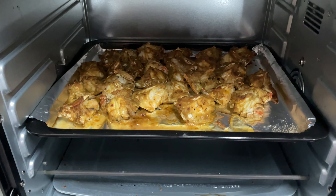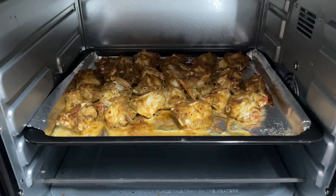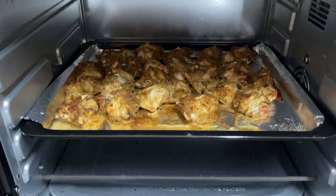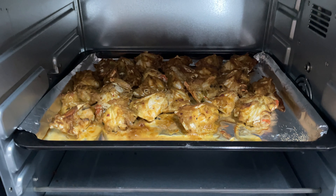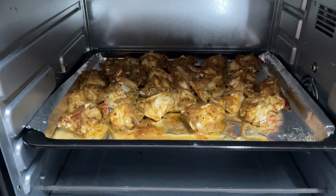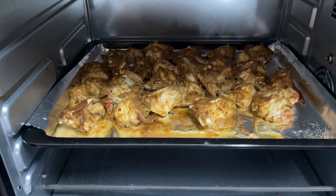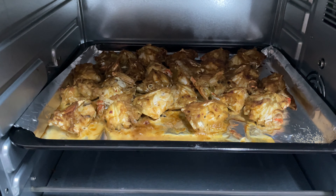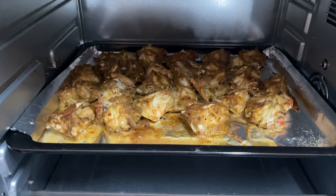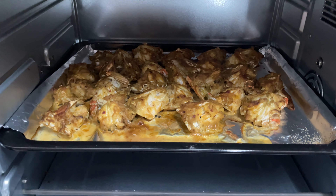Hello friends, welcome back to my channel Polar Man Studio. Today we are preparing crab again — this time the crabs are baked. The masala is getting ready; in this we have put only the onion paste, garlic paste, salt, Sichuan chutney, and then we baked it for around 30 minutes.